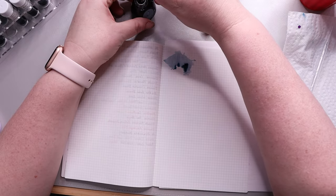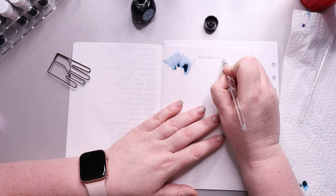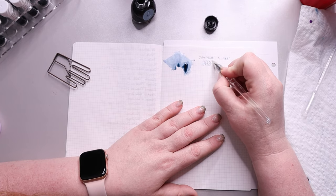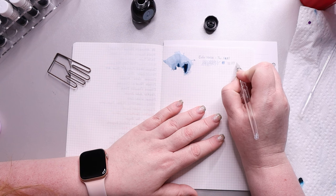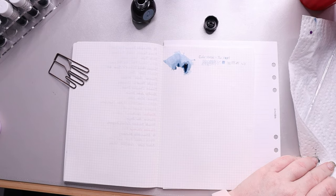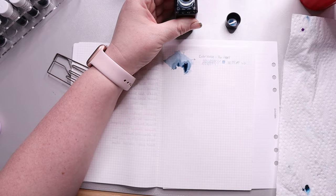Our first ink is called Tar Heel by Colorverse. It's one of their special USA inks — I don't think they've done all the states yet, but this one is for North Carolina. It's a light blue leaning towards a slight teal, and it really matches the North Carolina Tar Heels. One of the things I love most about this ink is the amount of shading I get with it. We're going to do the swatching down and then I'll do close-ups once the ink has dried so you can really see the full effect.